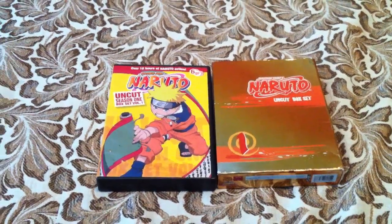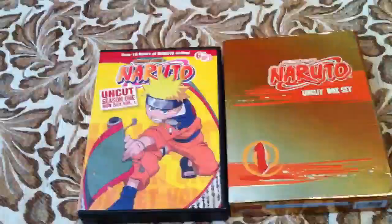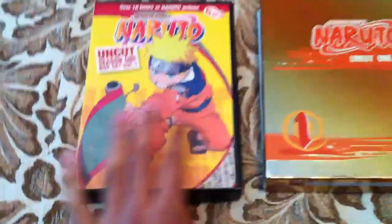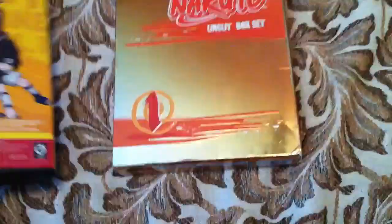Hey YouTube, DocFoons here. Today I'm going to be comparing the two Naruto DVD box sets. This was the first ones that they released and they still haven't finished these ones — I think they're on like season 4, or season 3 volume 3 or something. I'm just going to be comparing them.